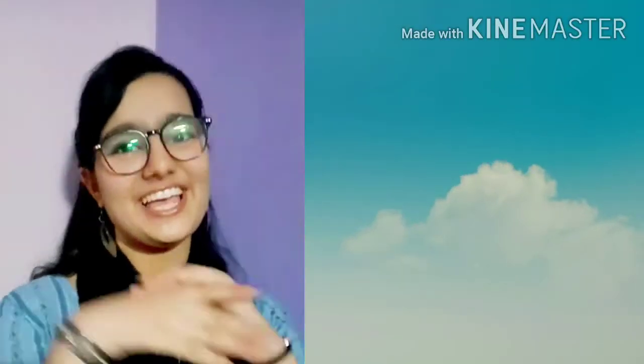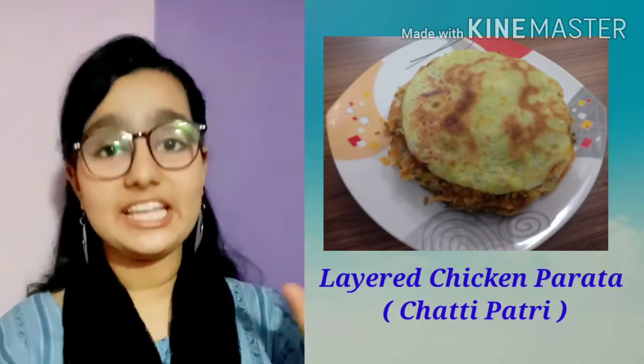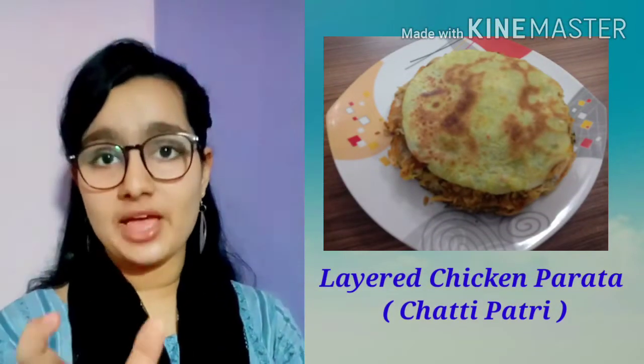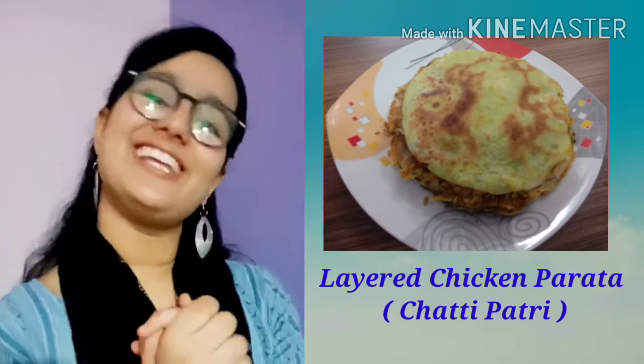Hi friends, welcome back to my channel, Aashya's Cookbook. Today we are going to make layered chicken paratha. Its name is Chatti Patri, which is a South Indian dish. So let's start.